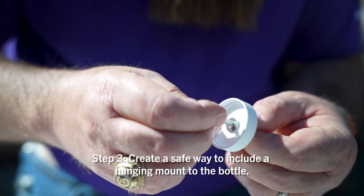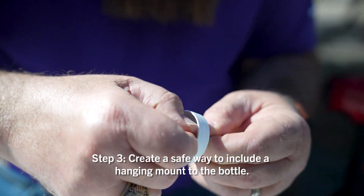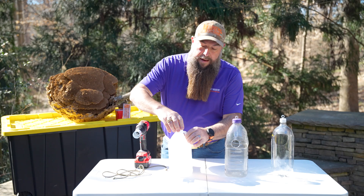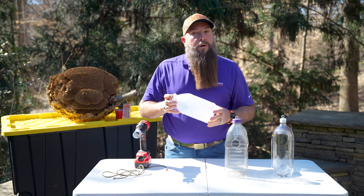I prefer setting my traps up with an eye bolt with some washers to provide stability and structure for it to hang. Then you take your trap and your cap, and there's your hornet trap.